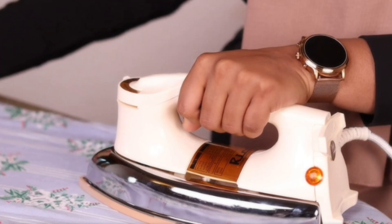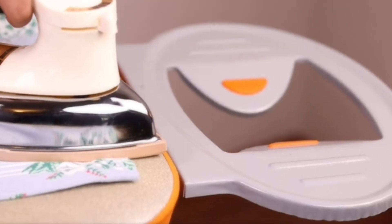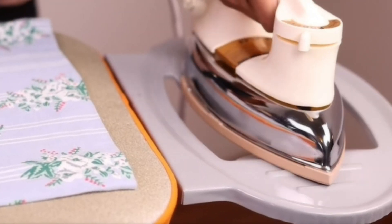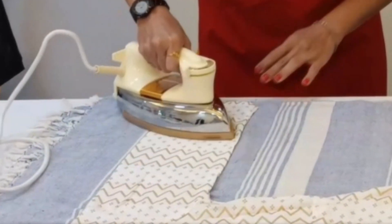It weighs 1.5 kg. It is shock-proof with touchy shock protection. It has a cool design — not hot to touch. It is a dry iron box with a warranty. It is 1000 watts.